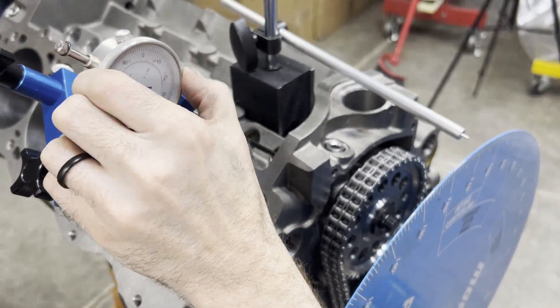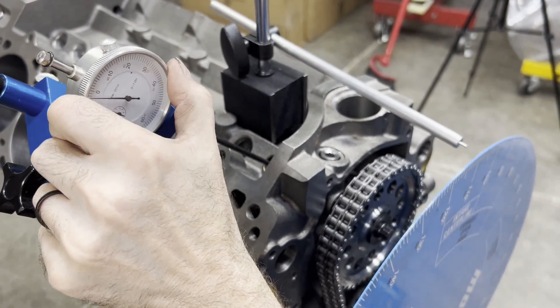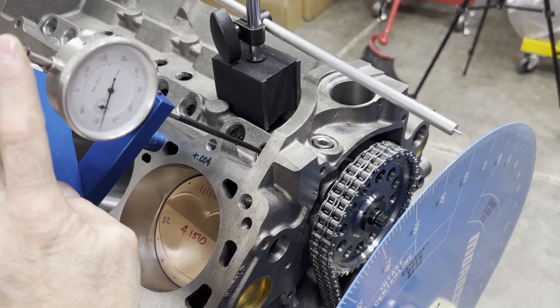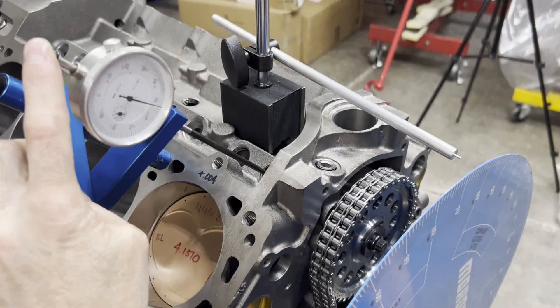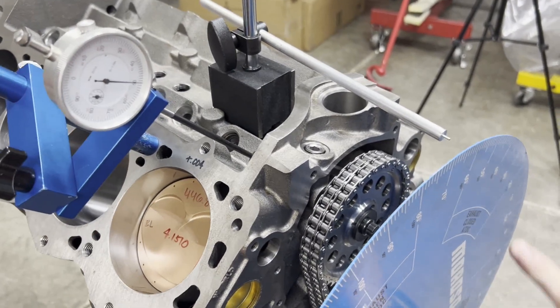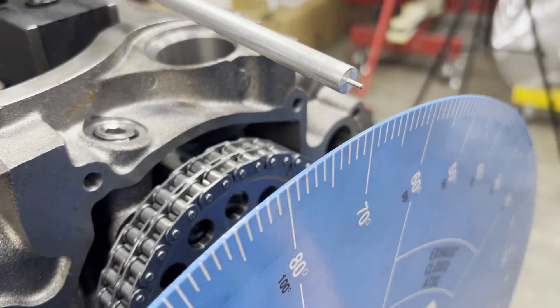I'm going to zero it at the peak of the lobe, then go back to 50 thousandths down the lobe. Looking at the degree wheel, we're at 69 degrees.